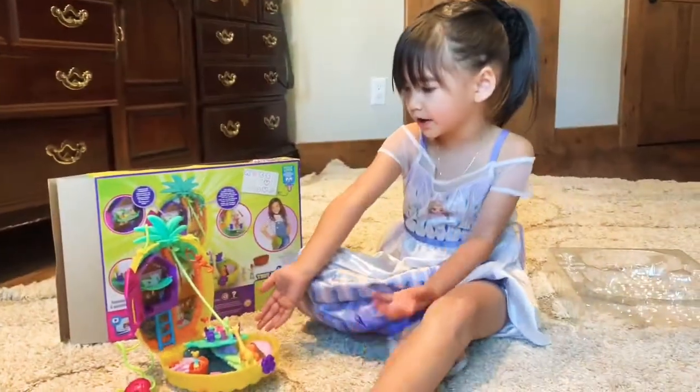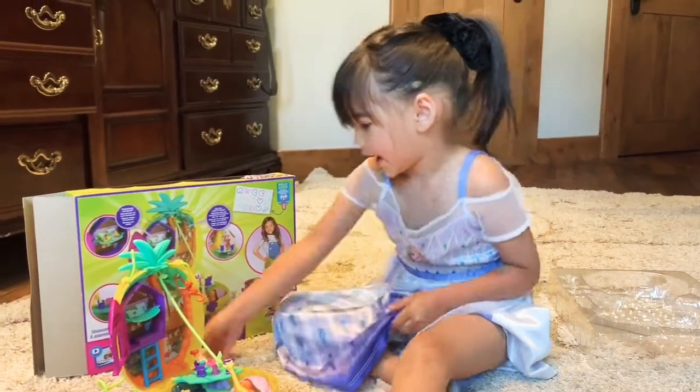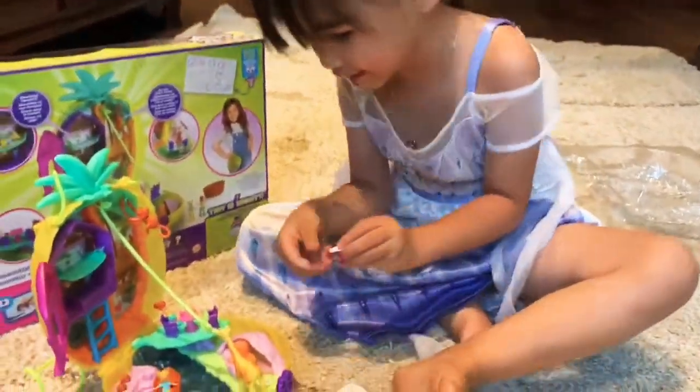Look how cute it is. Yeah, is it cute? Yeah, it is cute.